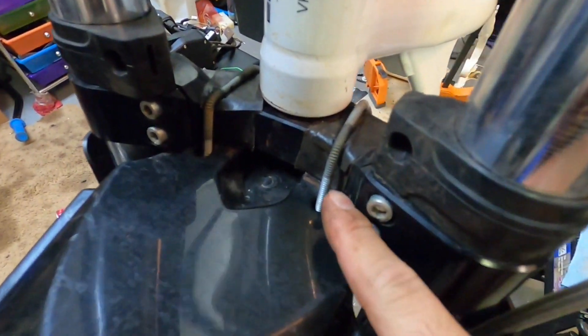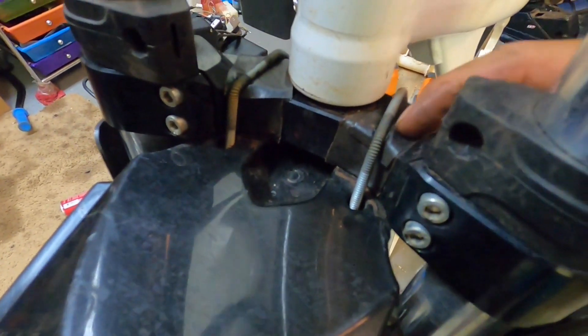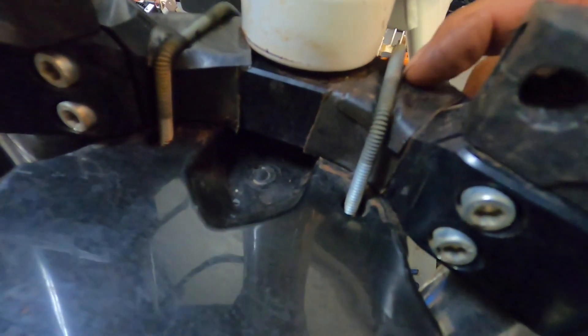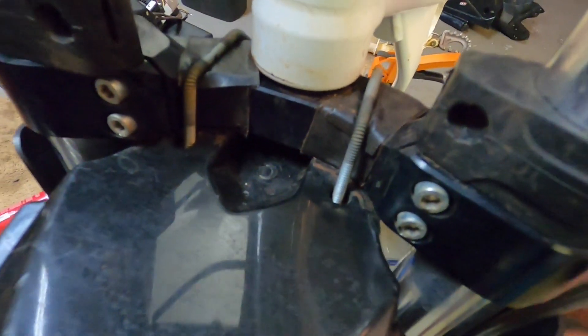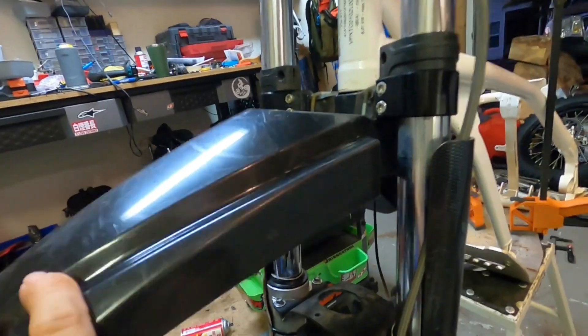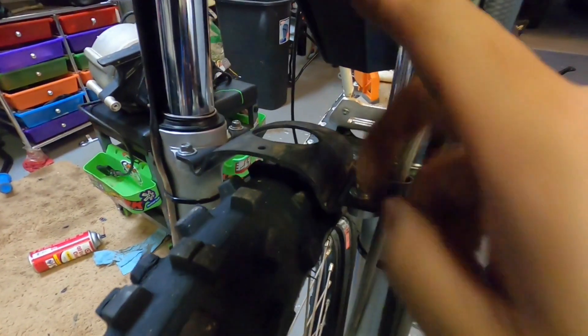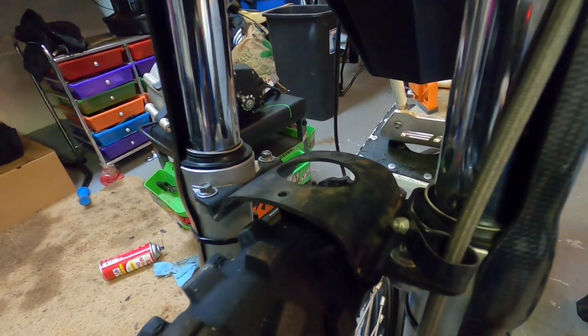We also put on a YZ 85 fender. I made some simple brackets — basically just took some threaded rod, heated it up, bent it to conform to the triple clamp, and put some rubber padding there so it wouldn't scratch up the billet aluminum triple clamp. That way if someone didn't want it, they could just take it off. I bolted it on and it's actually very sturdy.